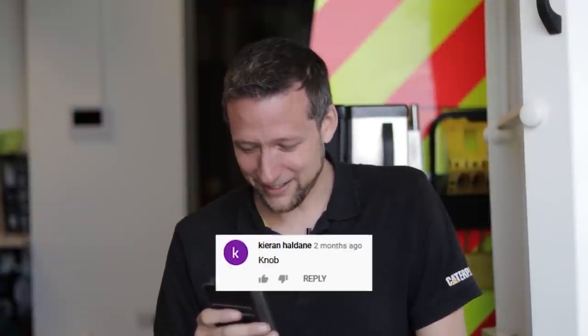Kieran Haldane: knob. Yeah, okay. Yeah, yeah, yeah.